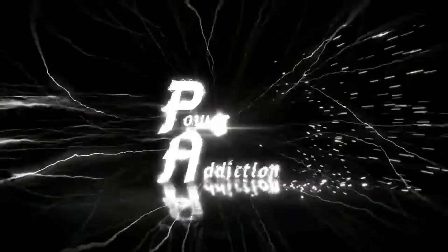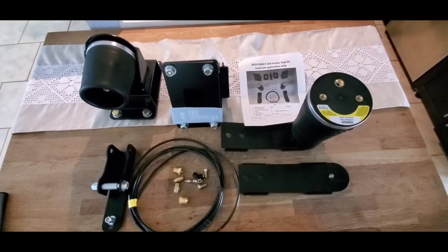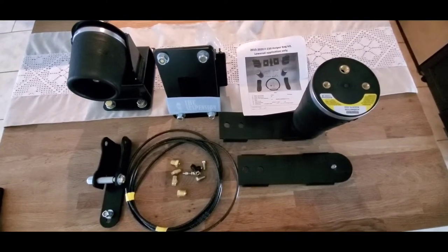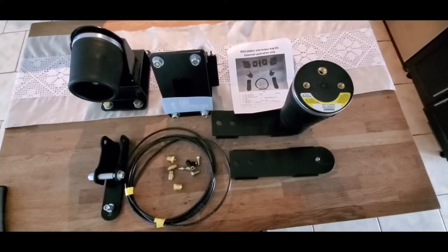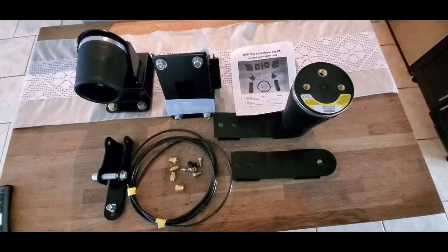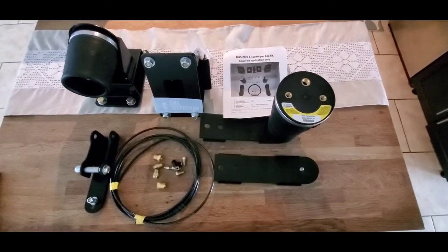Like, subscribe, comment, click the bell notification and watch this. All right guys, so this came today. It's the IHC helper bag for lower trucks. This is for the F-150. It didn't have instructions — it looks fairly simple. I'm going to make this video so now people will have instructions when they are installing this. It's good to have a video to kind of follow after.